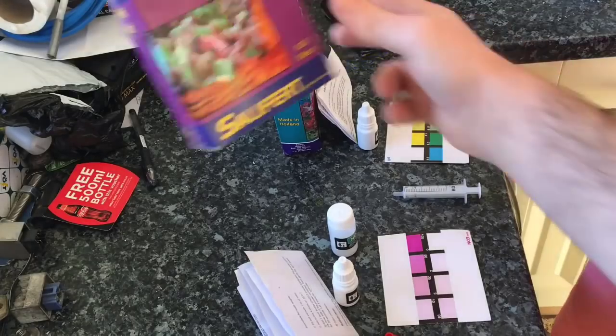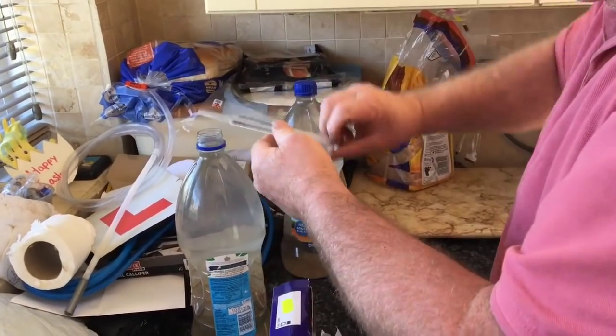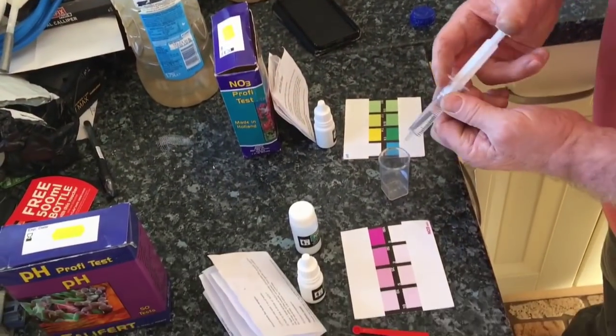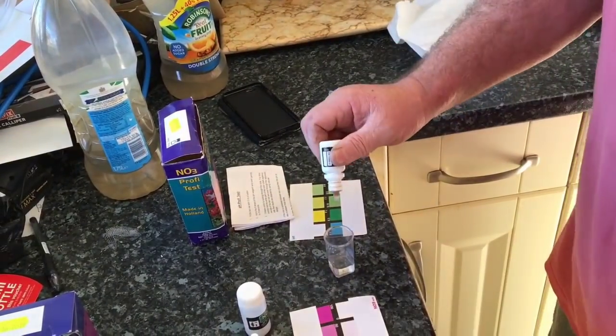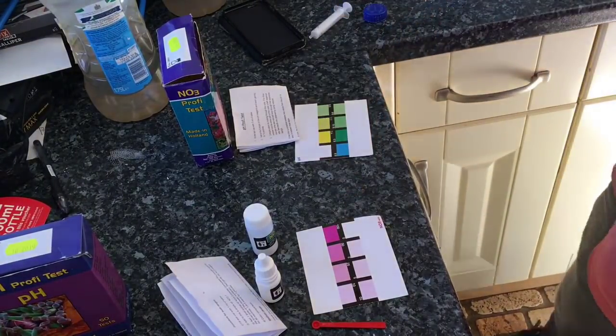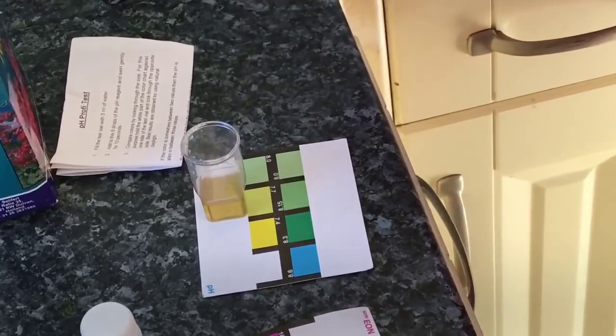We'll now go ahead and test the natural seawater. Now for the pH test. We're using the Salifert test for this. We take some water out of the natural seawater bottle, pour it into a beaker, and then add a few drops of this pH buffer and give it a little swirl. We then need to compare the colour to the colour chart. On comparison, it appears the pH is 7.7.